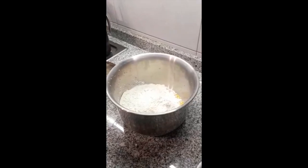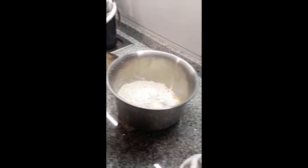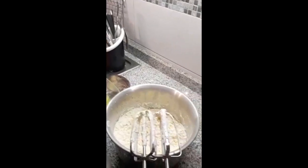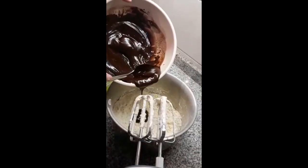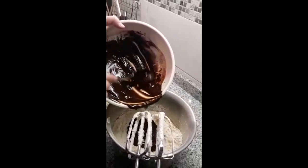Mix in a few tablespoons of flour. Mix the melted chocolate with the eggs. Chocolate is so good!